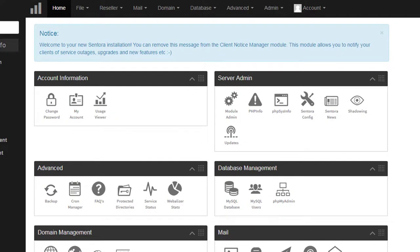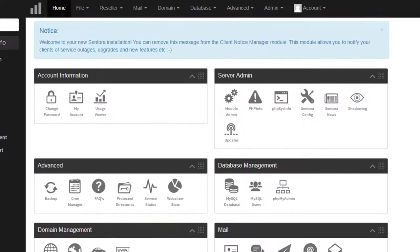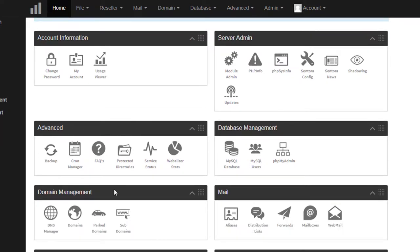Let me quickly walk through the available options in the Centora control panel. In the Server Admin section, you have module information and PHP settings — I'll go through each section step by step in future videos. In the Advanced section, there are features like Backup, Cron Jobs, Protected Directories, Service Status, and Web Analysis Status. I'll cover each section including the database and how to access it.